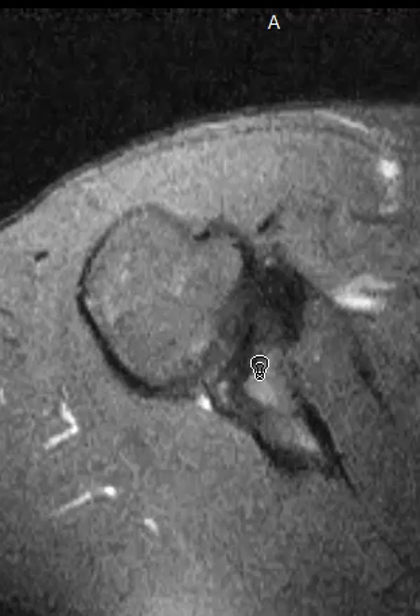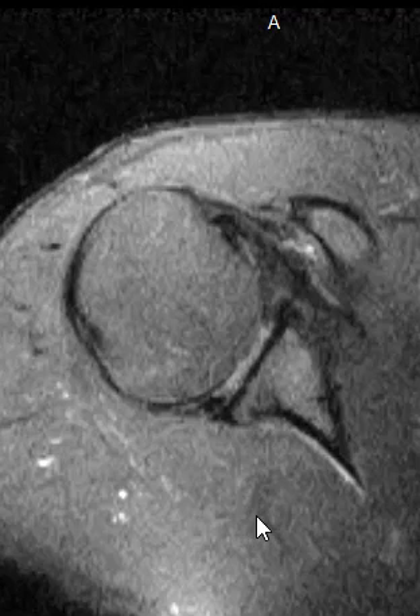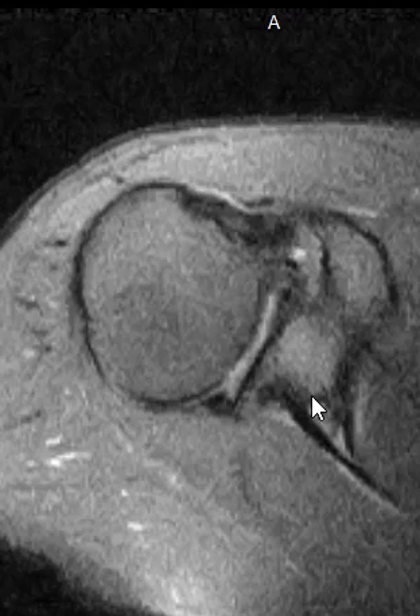Just bring the disc and the written report to your doctor, and he'll be able to go over that with you in more detail and give you some advice as to what to do next. Thank you so much for coming in, and hope you have a great day.